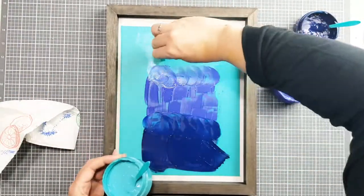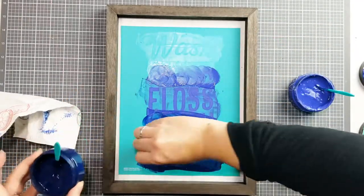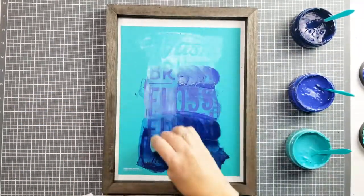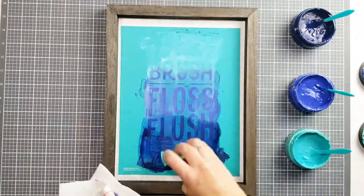Now you can remove the colors that haven't been mixed together and put them back in your jar. And grab yourself a clean squeegee that you haven't used for anything else, and pull the extra paste up, going straight down the board, wiping your squeegee off every single time you pick it up. This will keep the colors from blending.